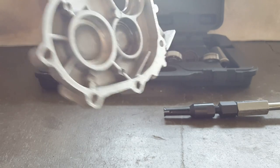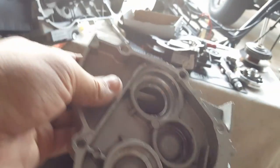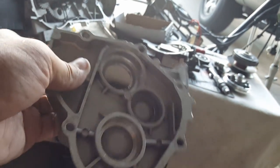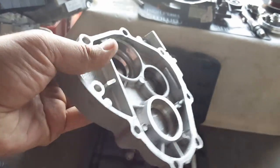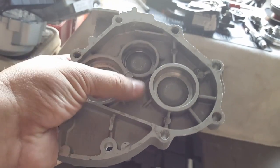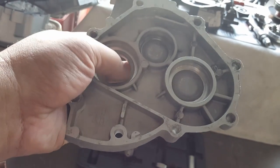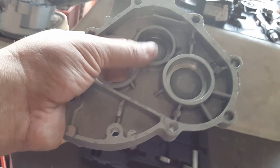We got our cover all set up. Like I said, it's very hot here in California, so we're going to continue this video in the next one. While we're going to heat this up by the natural sun — it gets about 110 degrees here sometimes in California, and that's enough to expand aluminum.